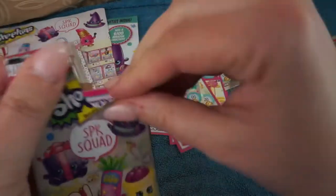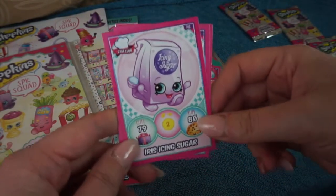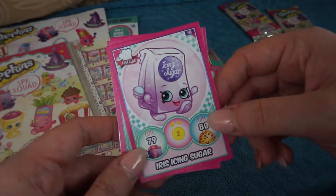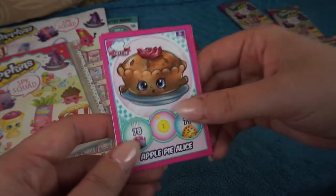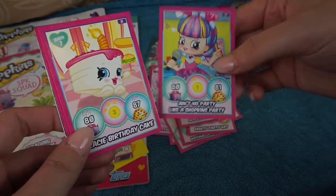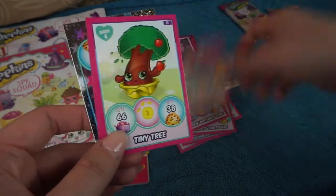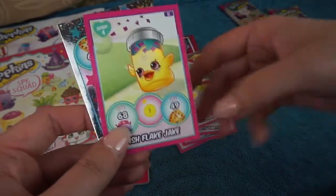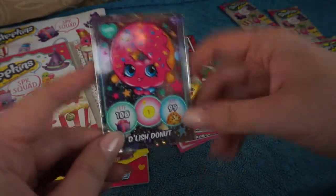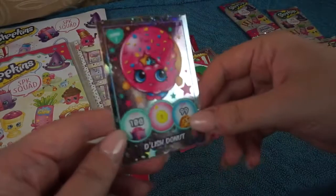Let's open our next pack. Don't forget to like and subscribe if you love the Shoppies SPK Squad cards because I will be doing more of these to complete my set - I'll probably be doing a booster box. We have Iris Ice and Sugar from Chef Club, Apple Pie Alice Chef Club, another shoppy Ain't No Party Like a Shopkins Party, Shopkins Cartoon, Gracie Birthday Cake, Swing Vote, Tiny Tree from season 4, Fish Flake Jake season 4. And we've got Delish Donut from season 1 - one of the original Shopkins - and it's another holographic, so that's really really awesome.